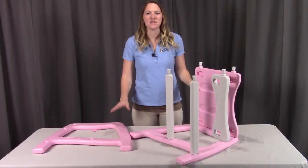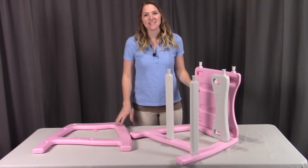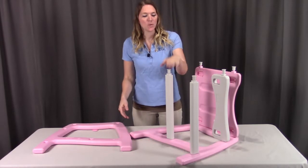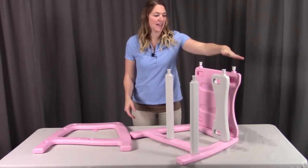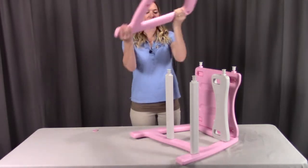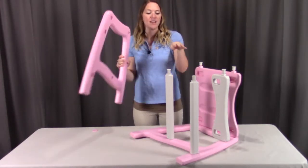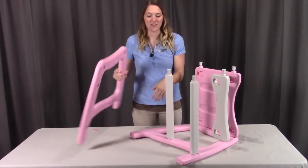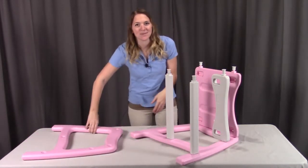Lastly for the table, put on the right side — this repeats exactly what we did on the left side, just opposite. Remove all the caps on this side; there will be five of them. Place the right side over top, making sure that each of these pieces go into their corresponding holes, then replace all of the caps.